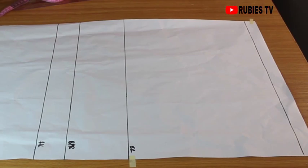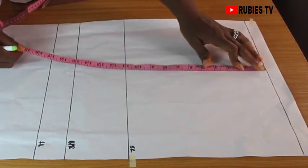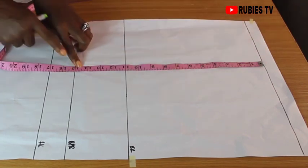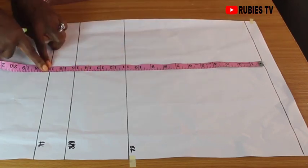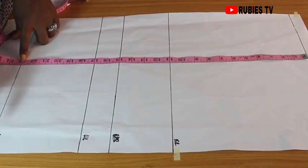I already have my lines marked, just to save some time, but I'll quickly explain how I got these lines marked. This is the shoulder line and we're going to be taking our measurements from the shoulder line. From the shoulder to this point is 11 inches — this is my bust point, so it's my bust line. From the shoulder to this point is 15 inches — this is my underbust. Then from the shoulder to this point is 17 inches — this is my waistline.